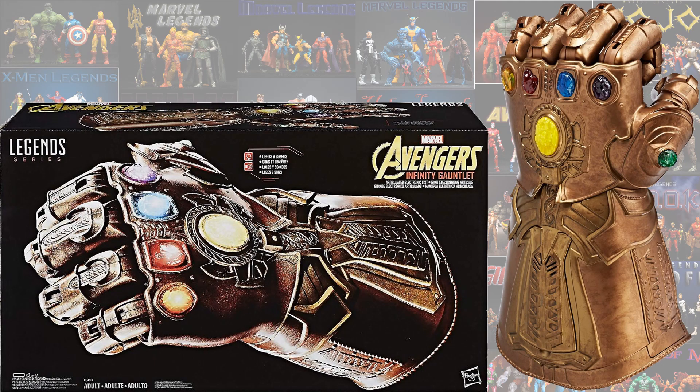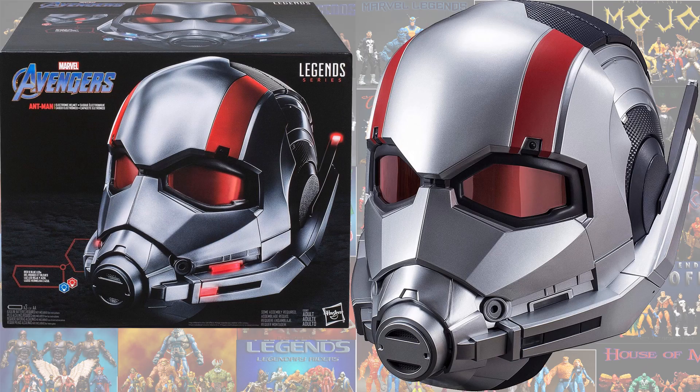We had the first Infinity Gauntlet from Avengers Infinity Gauntlet. Then we have the Ant-Man helmet, which also has light-up features on it.